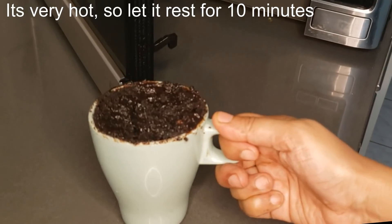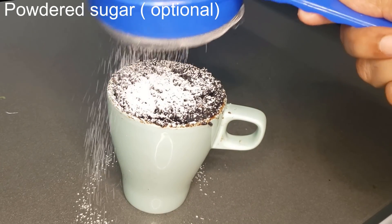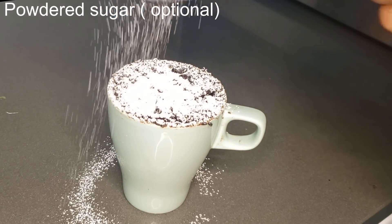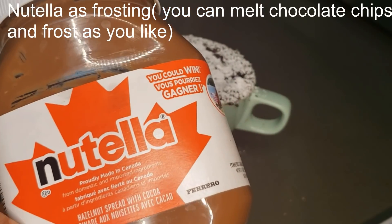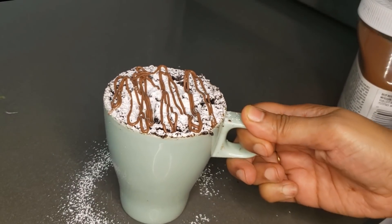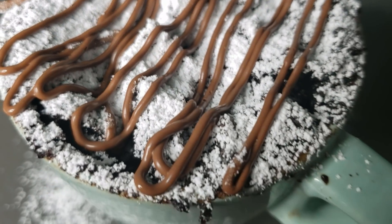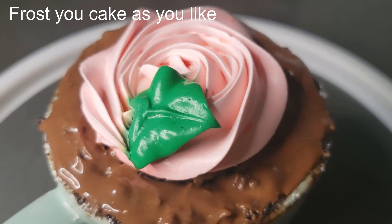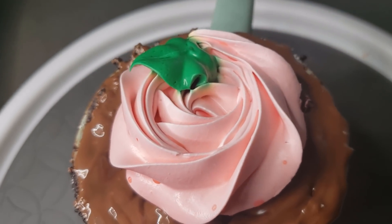You can serve it as is, or decorate it — drizzle with powdered sugar. It's totally your choice how you like to present your cake. I am using Nutella in a piping cone, but you can melt chocolate and fill a cone to decorate, or frost your cake with buttercream. It depends on your creativity and needs. Enjoy!